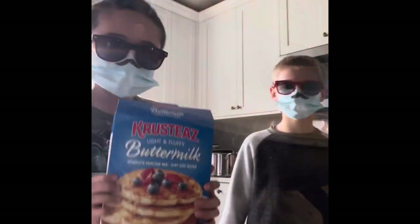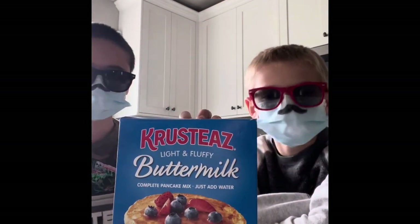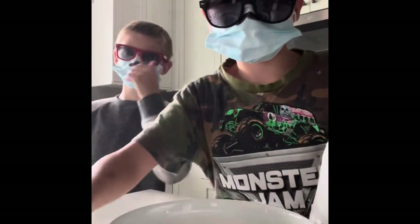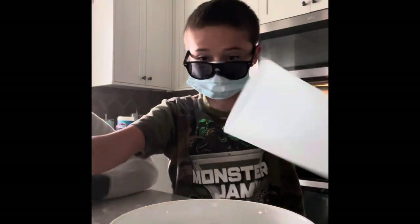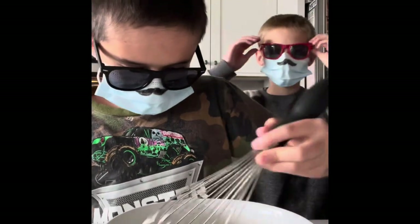Now we need to put some of this into a bowl and mix it with water until it turns into a very thick liquid. Now we've finished with that. Now we need to get some water. Uh-oh! Oopsies! Look at that incident. Now we have to mix our cake mix.